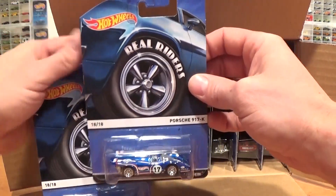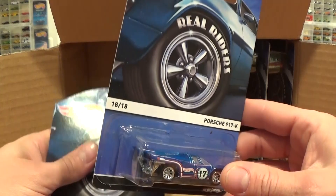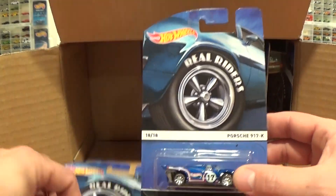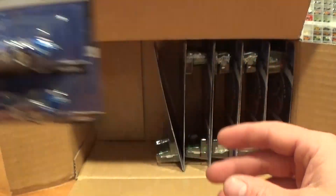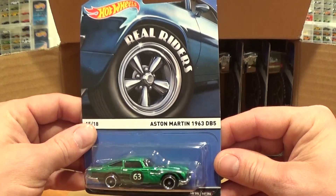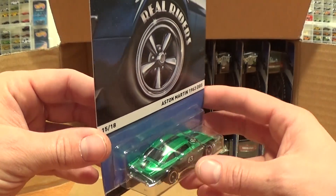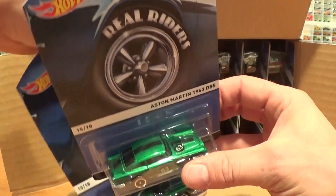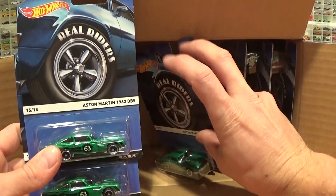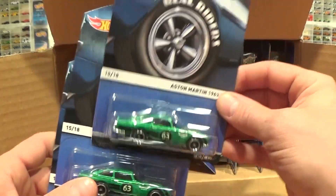Next we've got the Porsche 917 — super cool car. This one's been around for a while; it's a nice casting but we haven't seen it in a while, so really nice to see it coming back. Only two of these in this case, so it might be one of the harder ones to find. Then there's the Aston Martin 1963 DB5, pretty fitting with the James Bond movie having just come out. This one does not have the James Bond tampos on it — you get three of those.